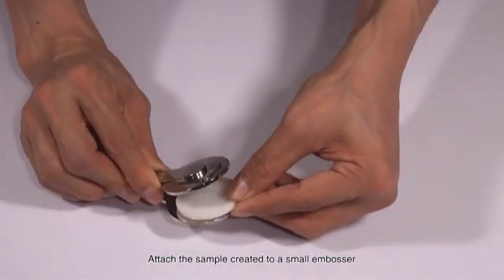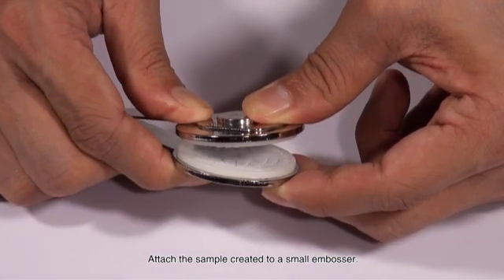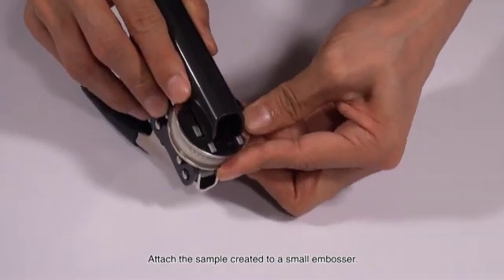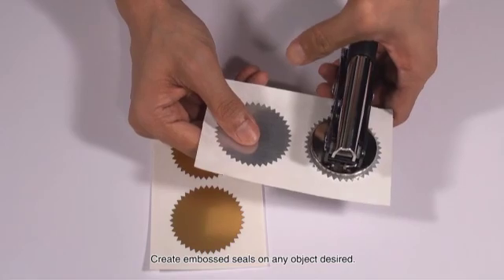Attach the sample created to the small embosser. Create embossed seals on any object desired.